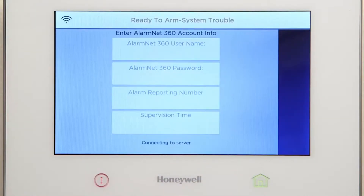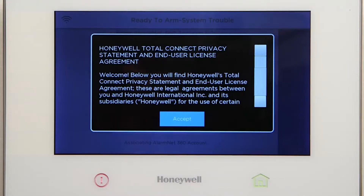The panel status is displayed at the bottom of the screen. The end user license agreement should now be displayed. Press Accept.